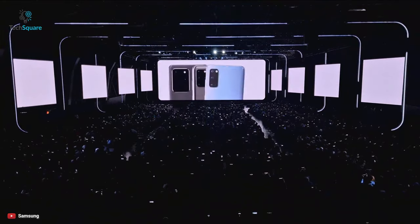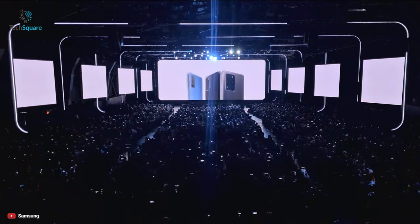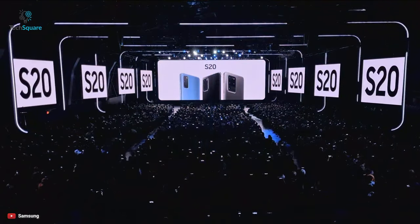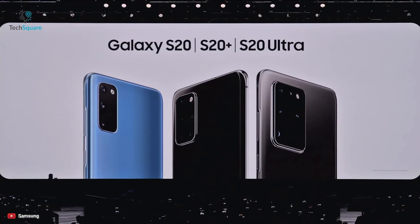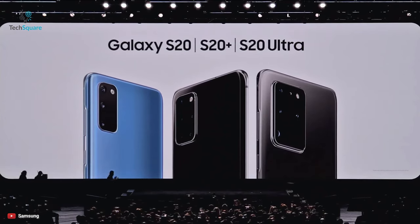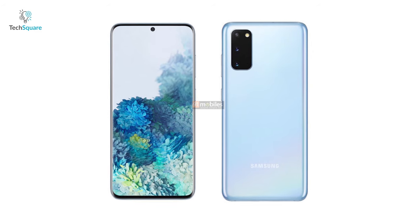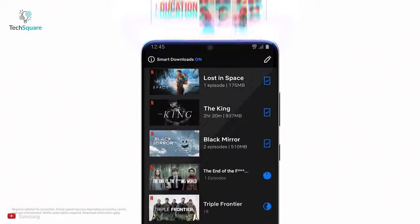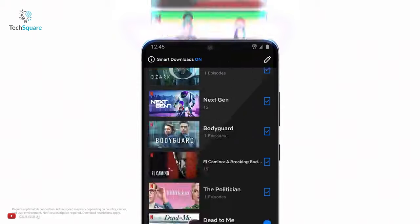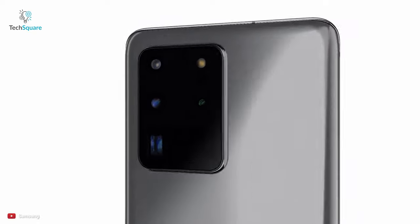If you are a regular user who just wants a good phone with great performance and all the latest features that you can use for more than a year or two without any issues, then the best choice is the Plus model. If you want all of that but hoping to save a few bucks, then the regular S20 is the choice for you. Other than RAM, storage differences, and a slightly bigger battery, the only real difference between the S20 and S20 Plus is the 3D TOF camera sensor.